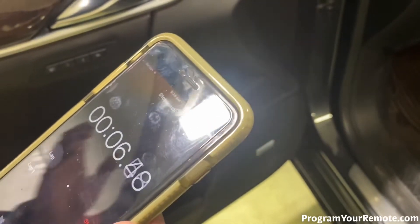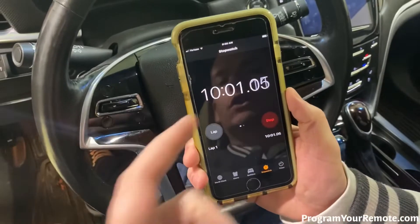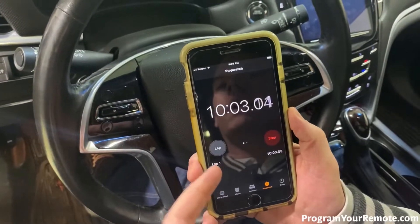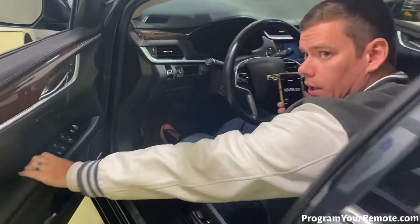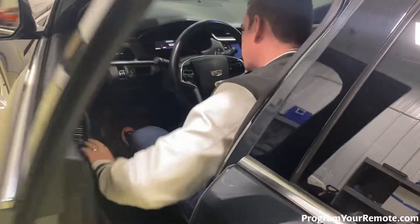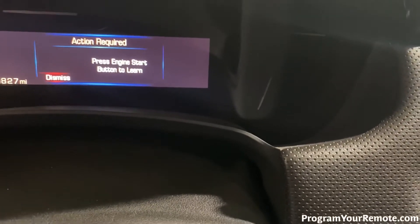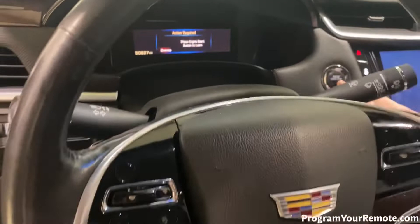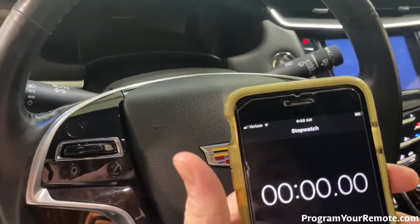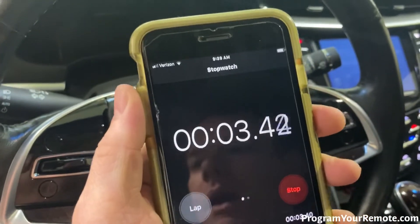It takes 10 minutes for this step, so I'll check back in when we get close to that 10 minutes. So now we've hit our 10 minute mark. If your dash isn't lit up, you can go ahead and close and open the door, and you're gonna see the message here: press engine start button to learn. So we're gonna go ahead and press the start button, and now we need to reset our timer for another 10 minutes, and we'll check back in when we get close to time.